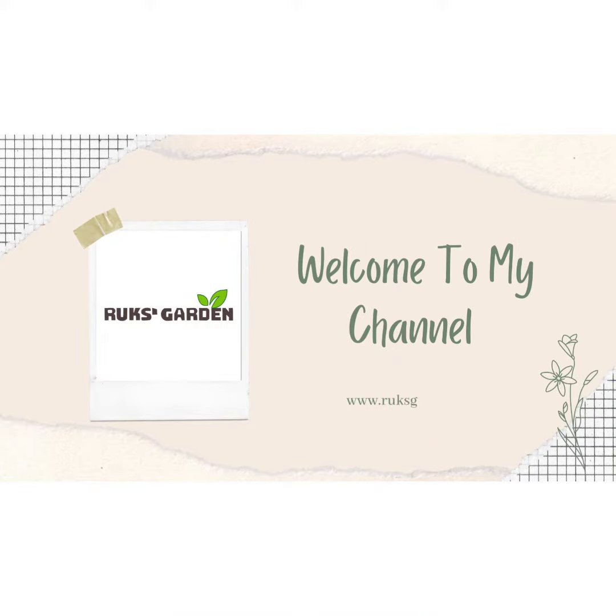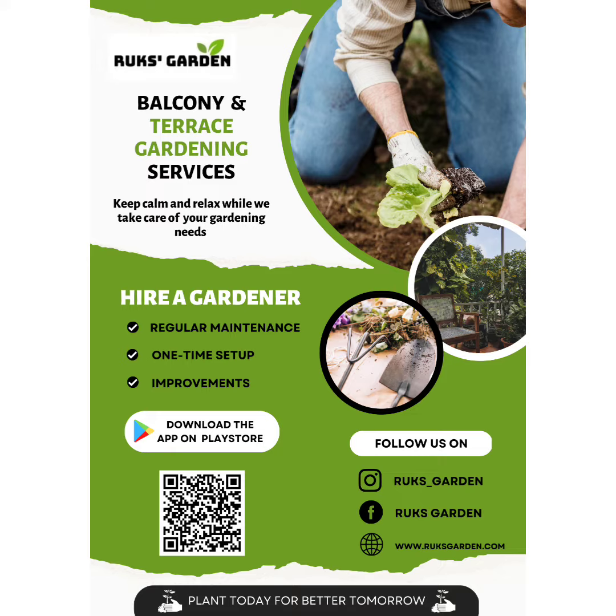Hello viewers, this is Rukmani from Brooks Garden. You can see a terrace garden maintenance work.